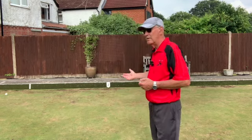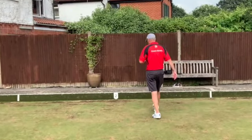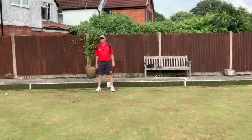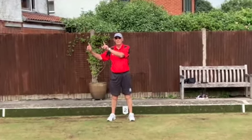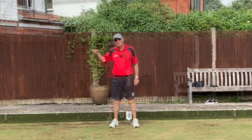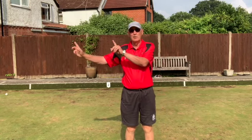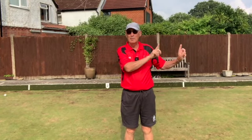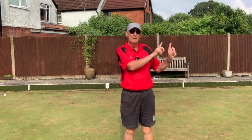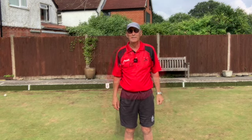The first hand signal is when the mat has been placed. I'm acting as skip at the moment, down the other end, and I need to make sure the mat is lined up properly. I'll stand in front of the number and make clear signals for how much I want the mat moving — only six inches, just a little bit more, yep, that's fine. Simple signals: that direction to the right, the other way, slightly less, and a small amount — hold the hand up clearly when you're happy.